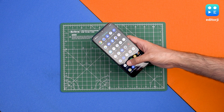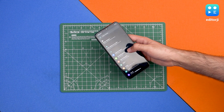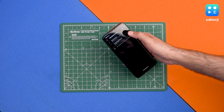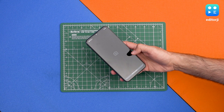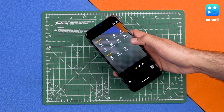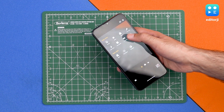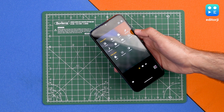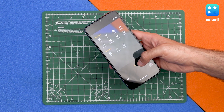This runs near-stock Android 10, so there's no real skin on top and you won't see any bloatware whatsoever. Another added feature is NFC on this model. The camera app is full of modes including portrait, cutout, macro, spot color, night vision, cinemagraph, panorama, live filter, slow motion, and time-lapse.